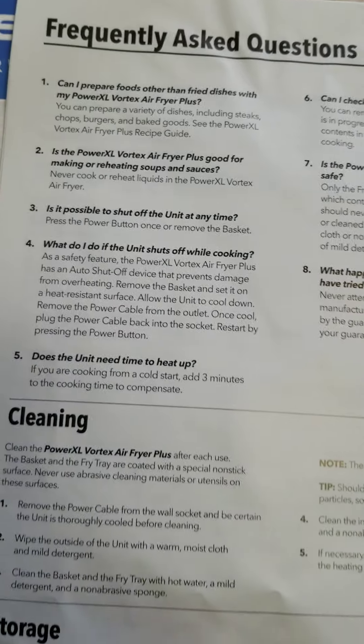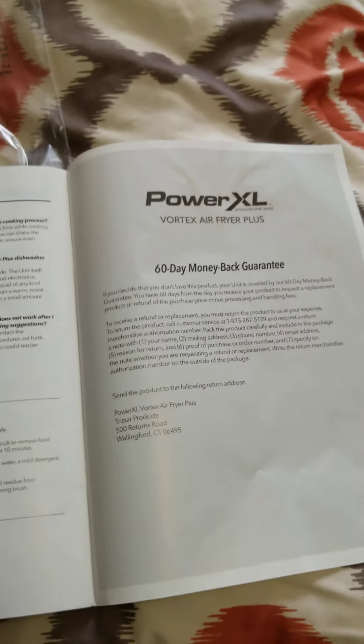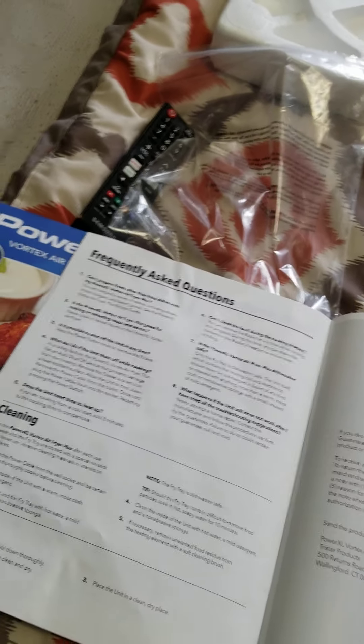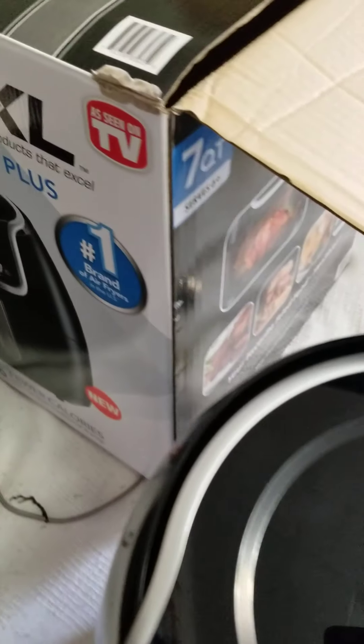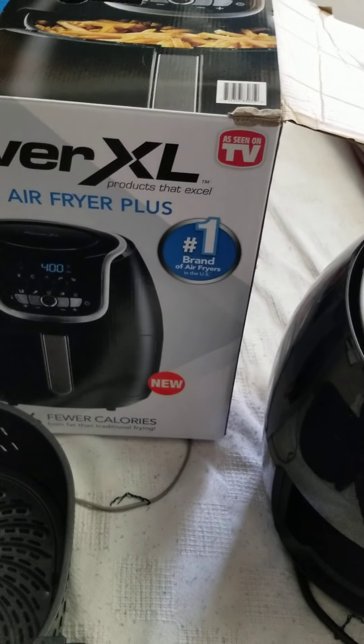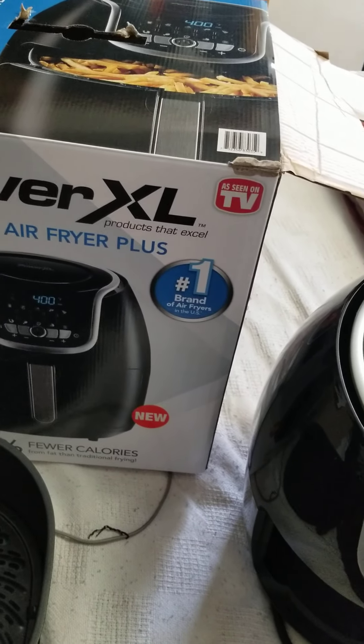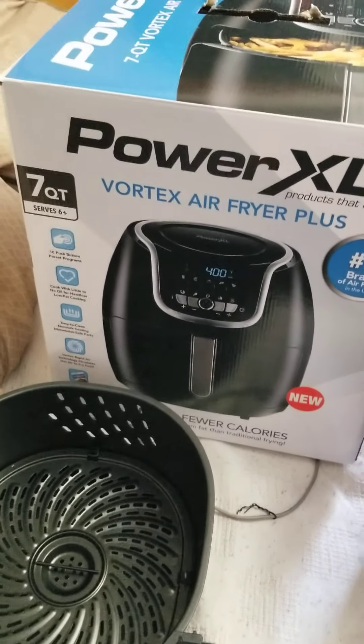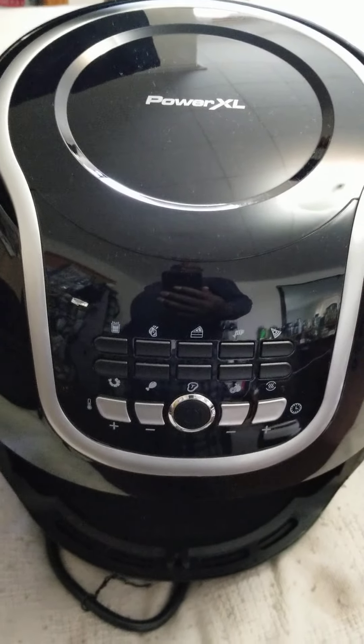As I said before, if you have questions — cleaning, storage — sorry I didn't go into all the details. You guys can go out and buy one for yourself. You guys know how to operate one of these, it's just real simple. If not, just go on YouTube and watch other people go into the whole nine yards to operate a thing like this.